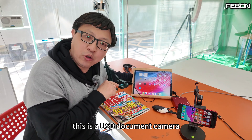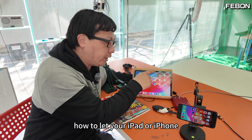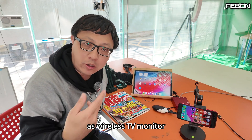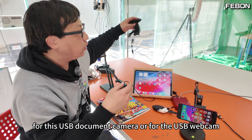This is a USB document camera. Today I will demo how to use your iPad or iPhone as a wireless TV monitor for this USB document camera or for a USB webcam.